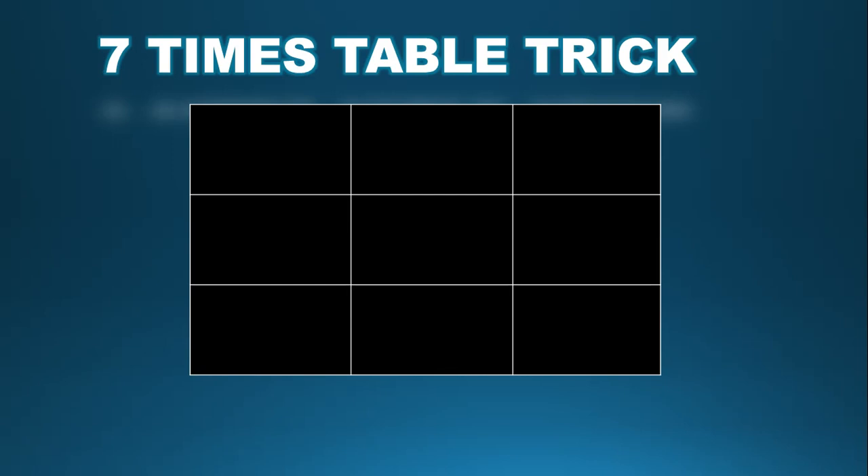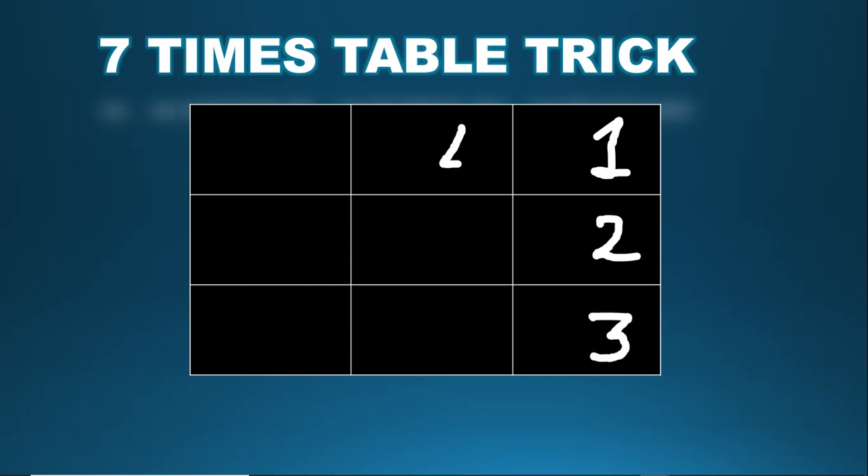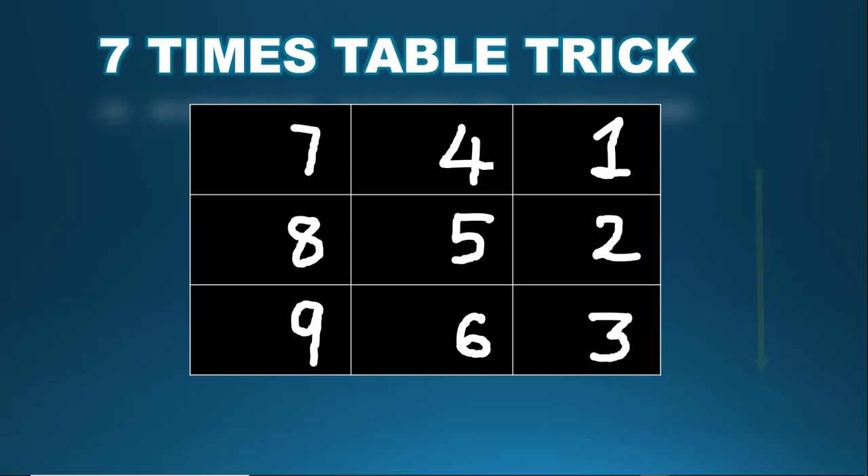Now let's begin by drawing out a three by three tic-tac-toe grid like this. Now we can begin learning the trick. For the ones digit, we go all the way to the top right box and write down the numbers from one to nine, starting in the rightmost column and going back over to the left. Write one, two, three, then four, five, six, seven, eight, nine. Write zero to the right of the bottom row — that is the ones digit of the seven times table.